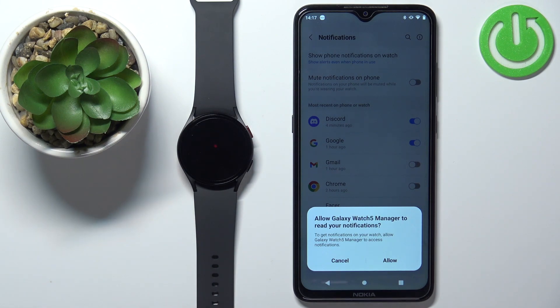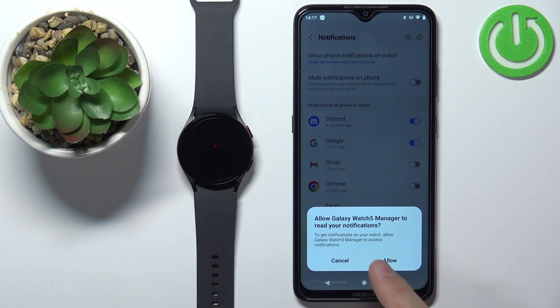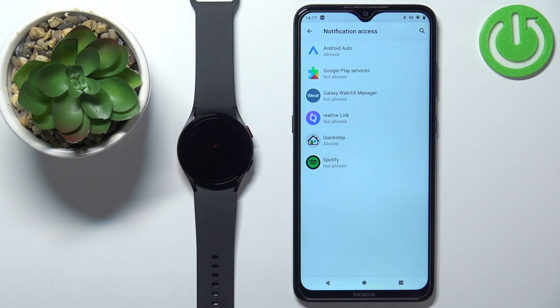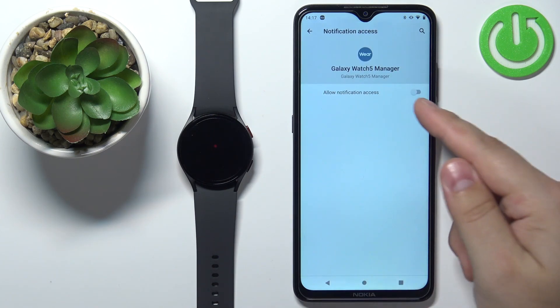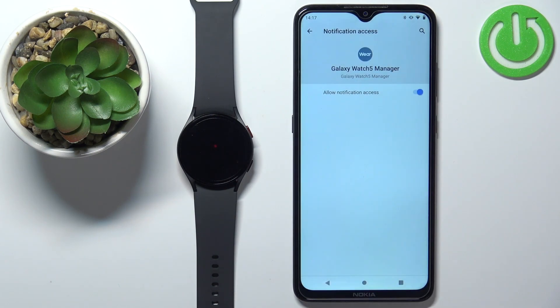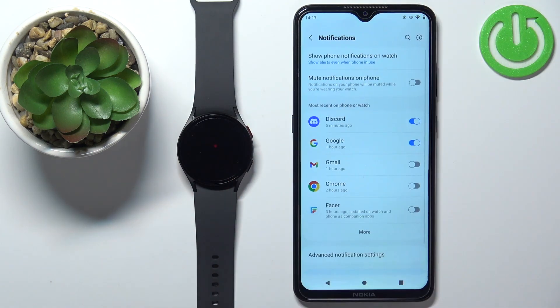If you don't have the required permissions allowed for the applications to send notifications to our watch, you will get a pop-up. You need to tap on Allow, and this will redirect you to Notification Access. Tap on Galaxy Watch 5 Manager, tap on Allow, tap on Allow, and then we can go back to the app by tapping the back button.